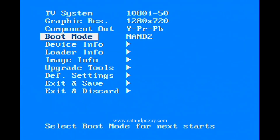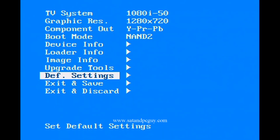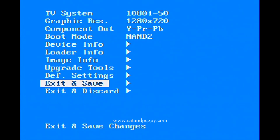Navigate down to Def Settings. Press right to access the screen. Press OK to set default settings. Then go down to Save and Exit. Press right and OK to confirm.